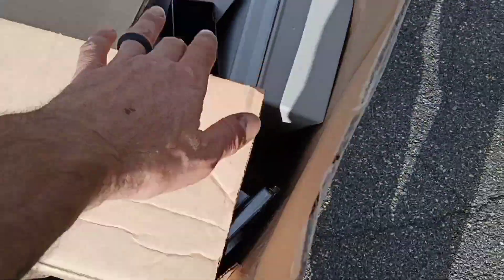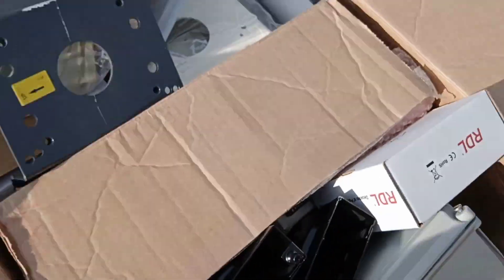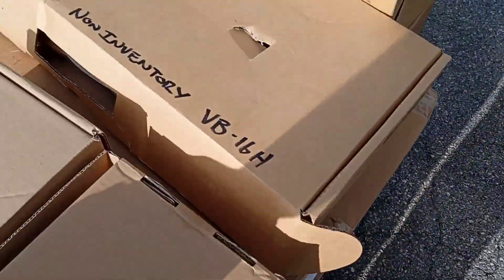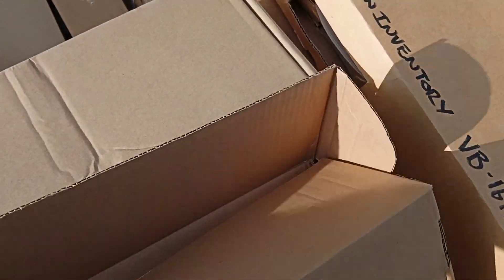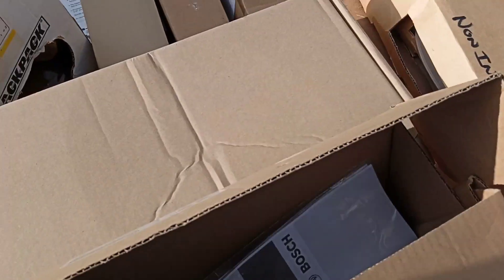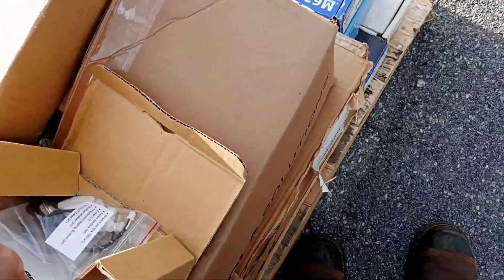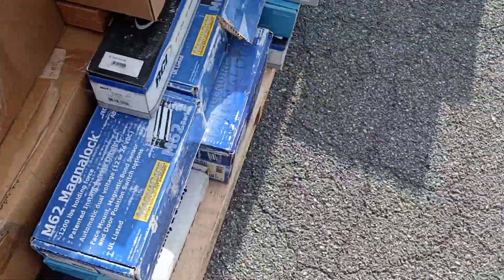I don't know what any of this stuff is, but I got to get it in the truck, get it in the car. Wire. I don't even know what this is. Just more camera housings, aluminum. I don't know if that's aluminum — that's aluminum. This is all aluminum. I don't know if these are new or not, or used, or what's going on here.